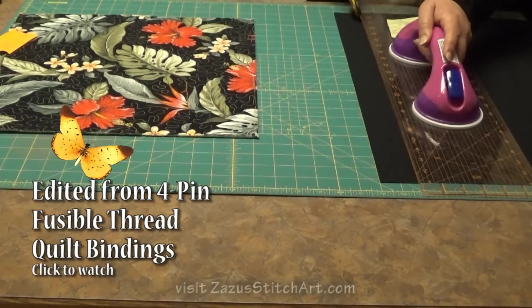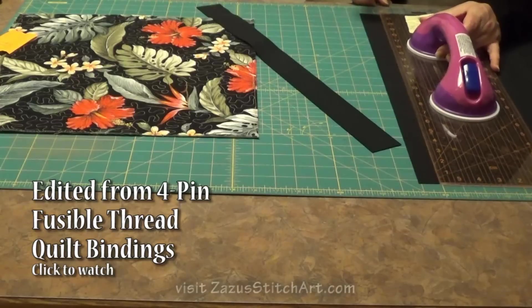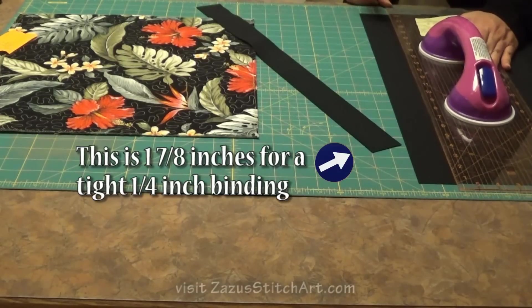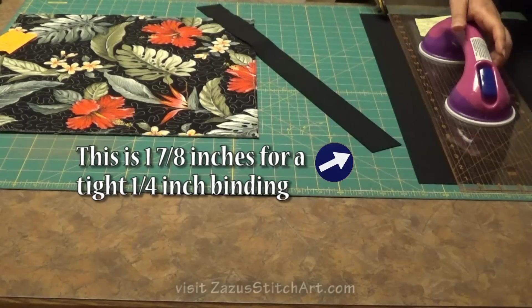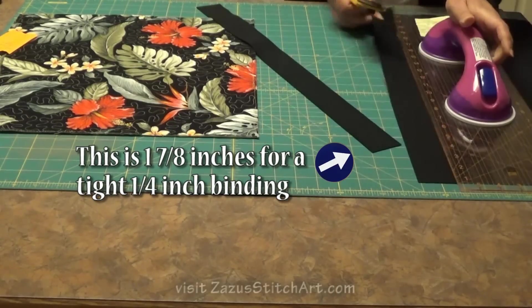I'm assuming that most of the people watching this shorter video already have experience with these kinds of double fold bindings. Expect a tighter fit, but go ahead and cut your binding the same way that you normally do. Other folks may want to watch the longer video that explains why you do each step the way that you do.